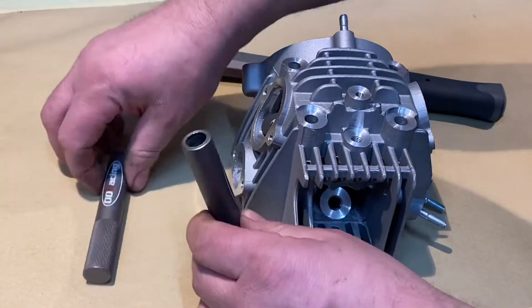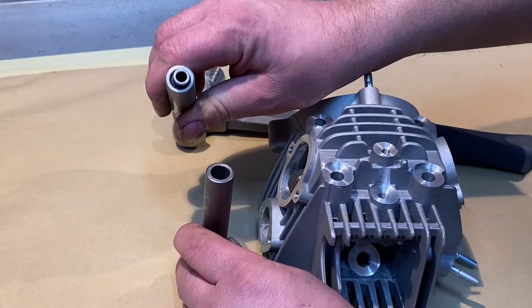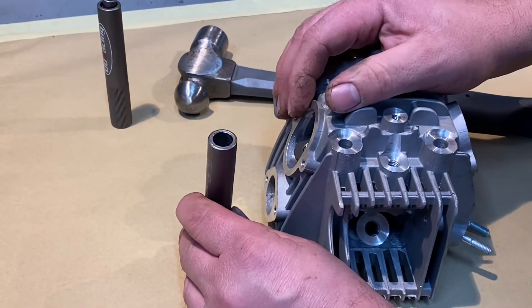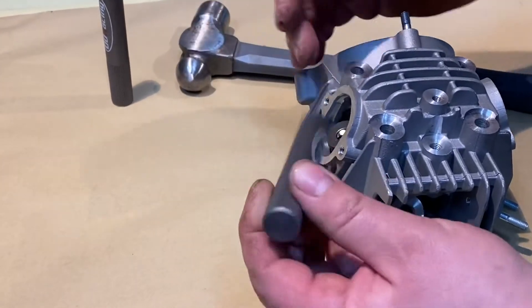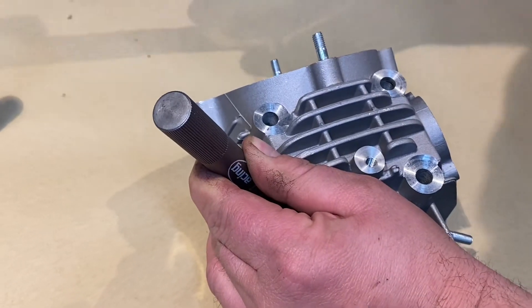We've got two tools — obviously one for fitting the valves back in, or the collets back in, and this one to remove. It's as simple as putting it over the end of the valve and holding it square. Make sure you're square — you don't want to be bending the valve.